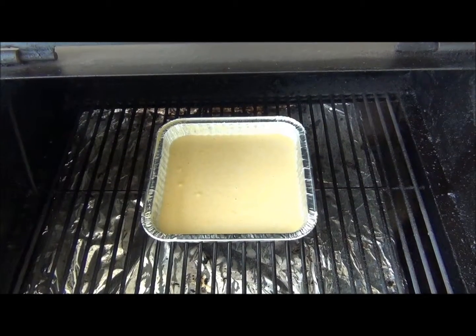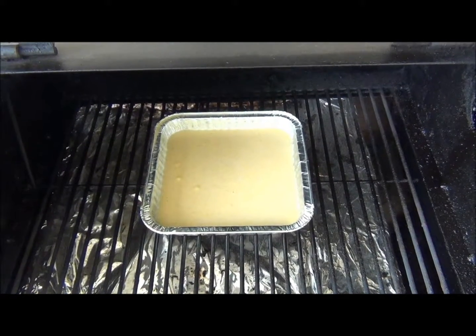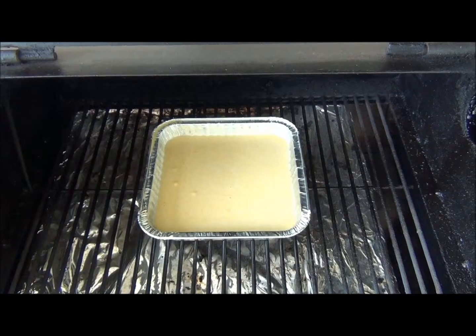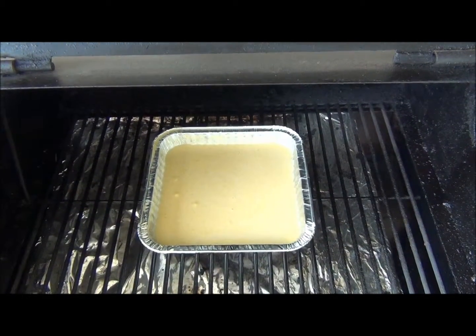Okay, we've got the cornbread on. Barbecue is set at 350 degrees, using an apple flavored pellet. We're gonna let this cook for about 35 to 40 minutes. I'll come back at 35 minutes, put a toothpick in it, see if it's done, and then we'll let it cool and we'll be having cornbread.